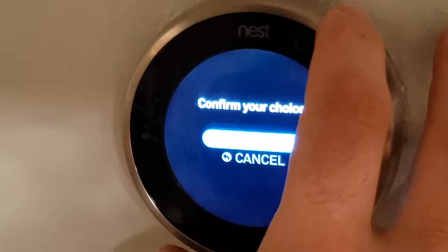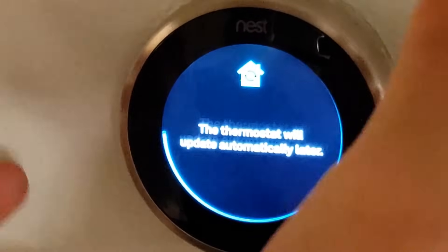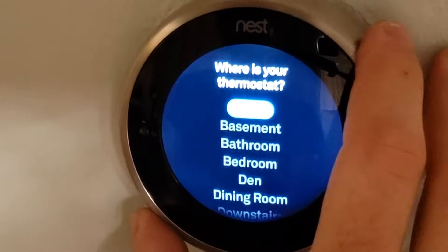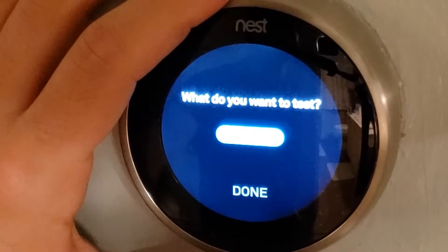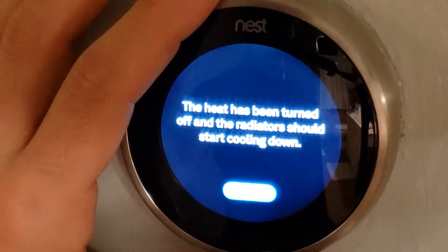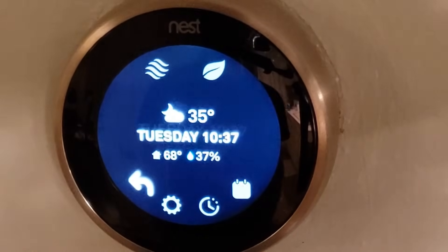Here we go — English. Internets, password. This is the most beautiful UI experience I've ever experienced. Yeah, I can hear it — my boiler just turned on. Beautiful. Just turned off. That is so beautiful. I love the ring. Fantastic, simply fantastic.